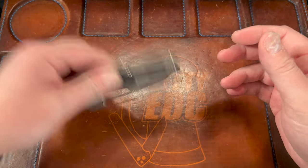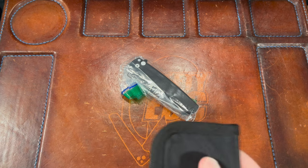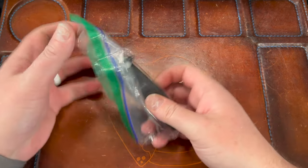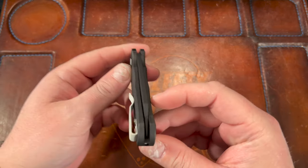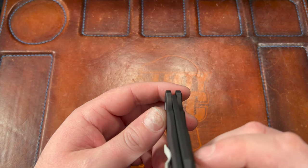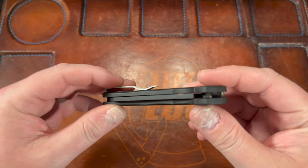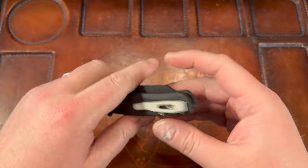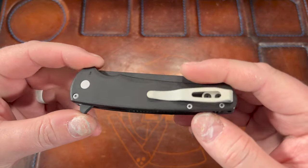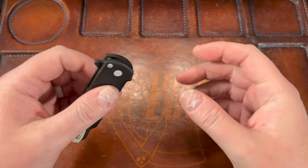That pivot lash is really annoying to me, so that's something I'll deal with. Last but absolutely not least is my Malibu, which is now a stormtrooper boo. I'm calling it the Stormtrooper Boo. This started as a blue Malibu with a stonewashed blade. Centering is off, so the pivot might need some tightening. It was dead center, I know that because I'm an anal bastard.